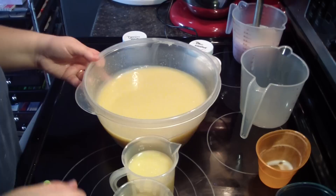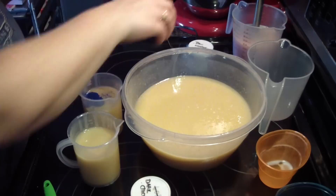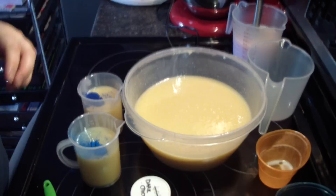We're going to do our lighter colors first, or our unscented colors first — just like I did in the first batch. That was the denim blue. And then here is blue waters, and I'm going to add some titanium dioxide to it to make it a pale blue.